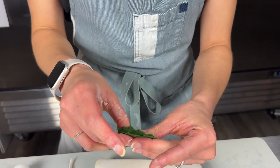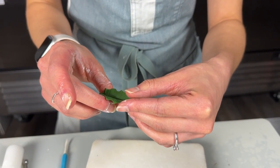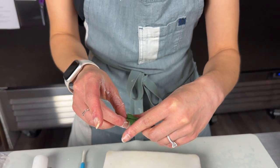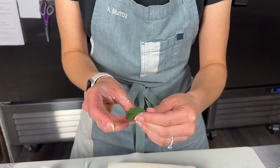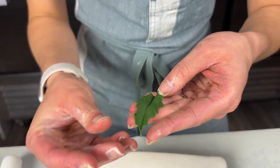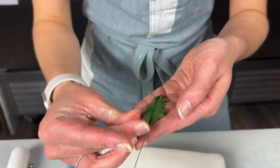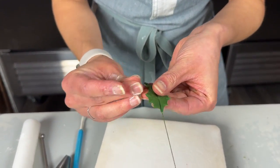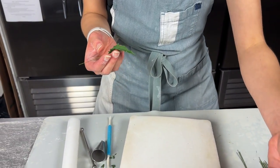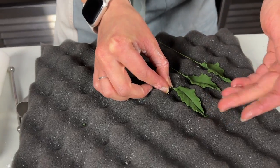Holding that fold, open up the leaf slightly on the edges so it still keeps that nice central vein but is opening up. The final step is to accentuate all of those little pointy parts by giving them a tiny pinch.